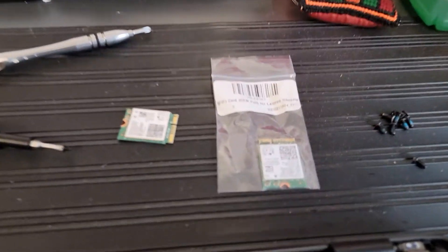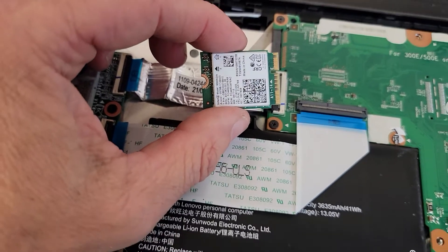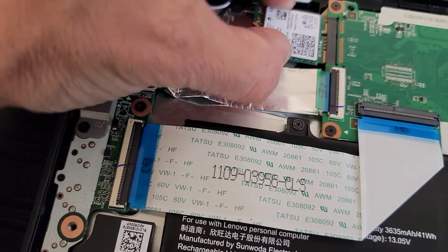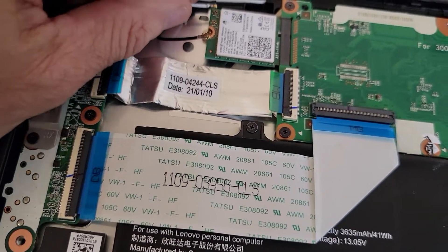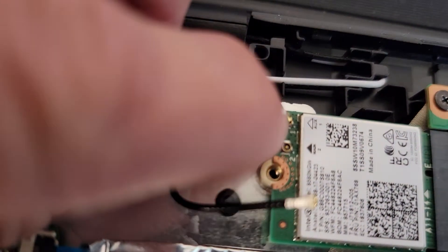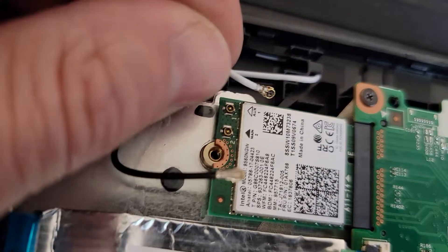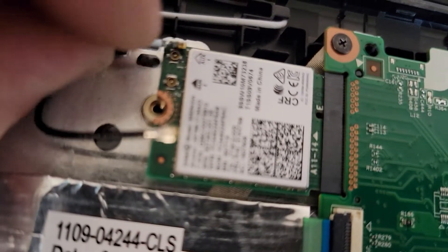Get our new one out. I'm being careful only to touch the outside edges of the card, none of the inductive parts. Put that sucker in there. We know our white one goes first — just have to position it over the top of that, and it just clips into place.